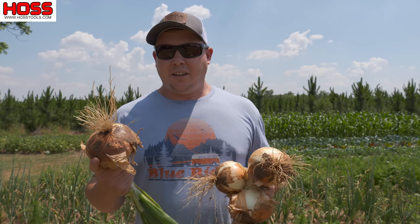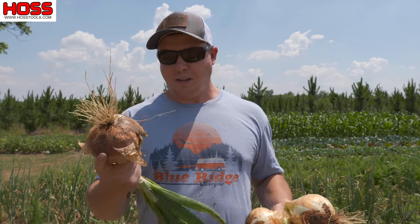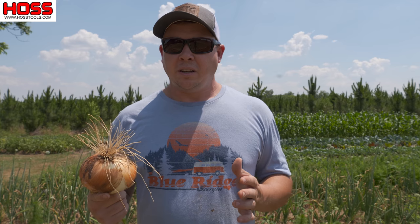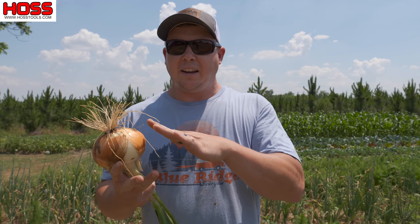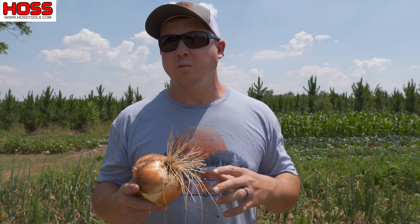The Texas Legend onion is by far my favorite sweet onion to grow. You can see most of these are baseball size or bigger, many of them softball size or bigger. I really like the Texas Legend onion because it grows well here in the south — it's a great short-day onion, it stores well, and it's nice and sweet. In the past we've grown the yellow granex, some people call it the Vidalia onion, but those tend to be a little more flattened. The bulbs on these are nice and round, which makes them really good for slicing and a lot easier to cook with.